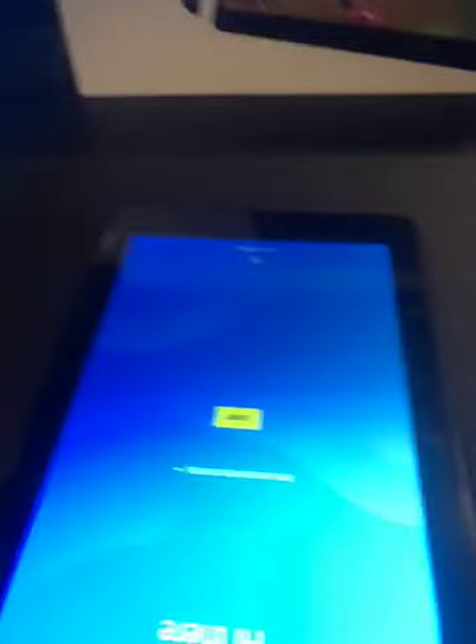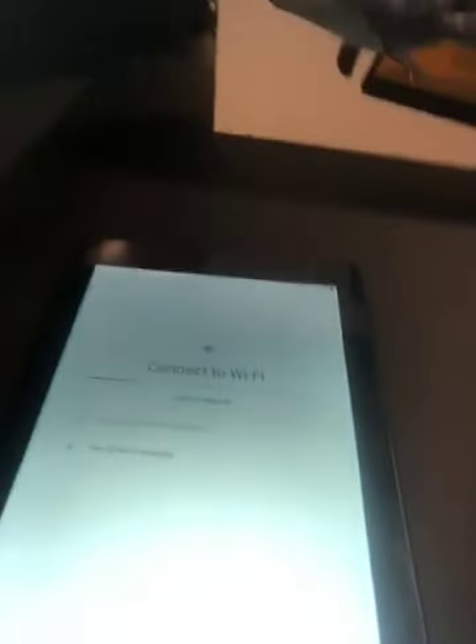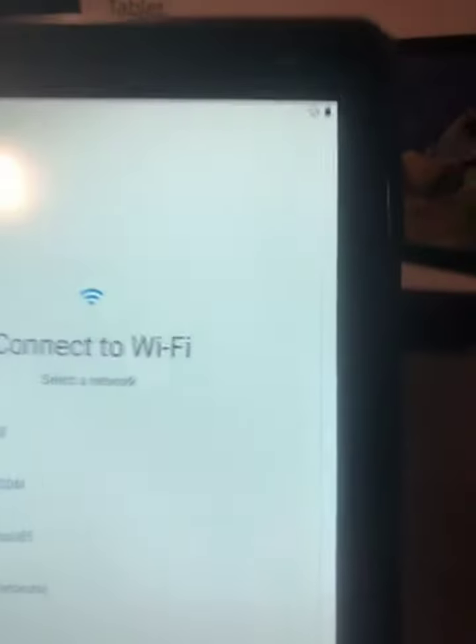The touch screen is very sensitive and accurate. Set it up with your account and it'll connect right away. There's also a camera in the front.